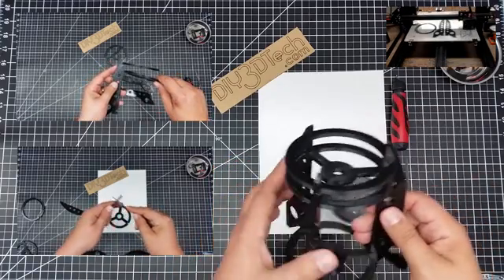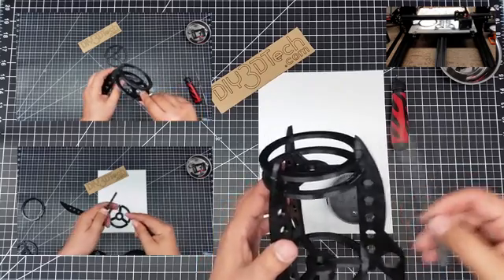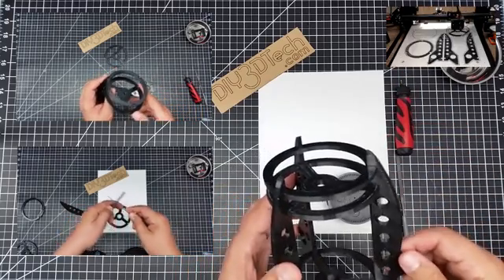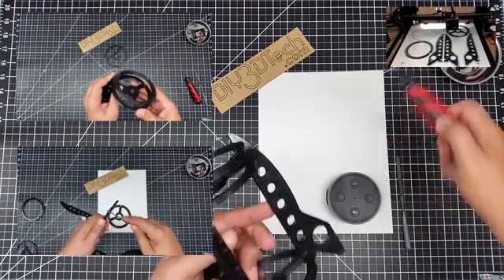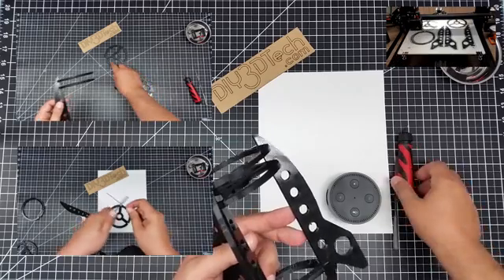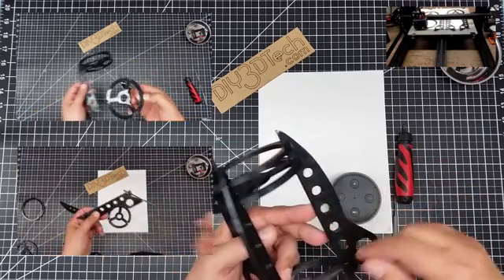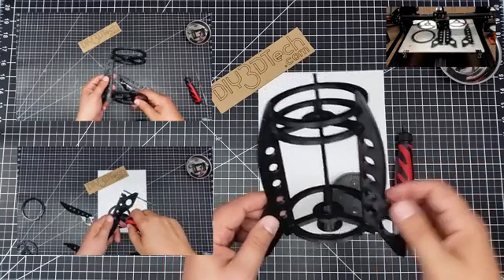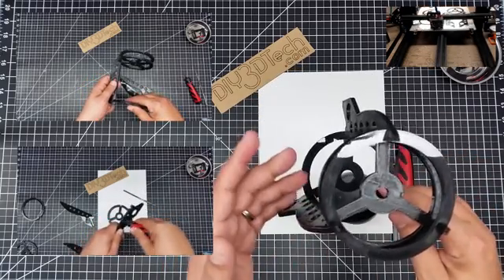Like the RoboSpider, it locks together. I'd definitely suggest having a small file and a cleanup tool to clean up the openings and the holes and things like that. As you see here, I still have some to do that I have to knock out. For some reason, I got quite a bit of stringing in between some of these holes. You might notice that in the build video. But not too bad to clean up.